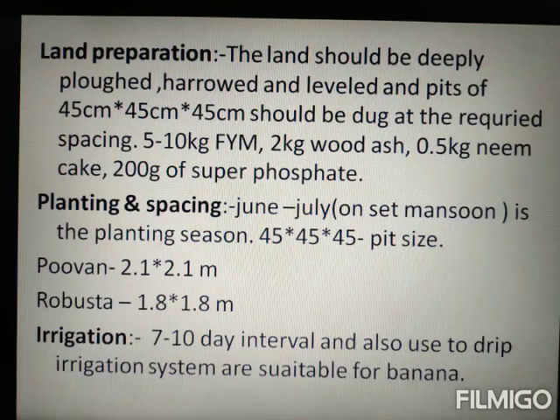Before land preparation we will prepare the pit. The pit size is 45 cm x 45 cm x 45 cm. The pit requires filling with 5 to 10 kg FYM, 2 kg neem cake, and 200 g super phosphate.